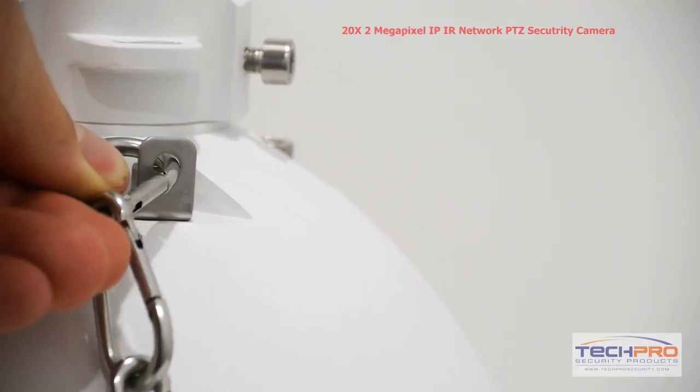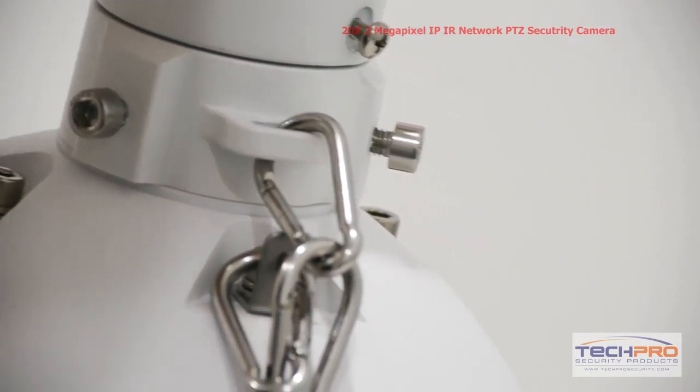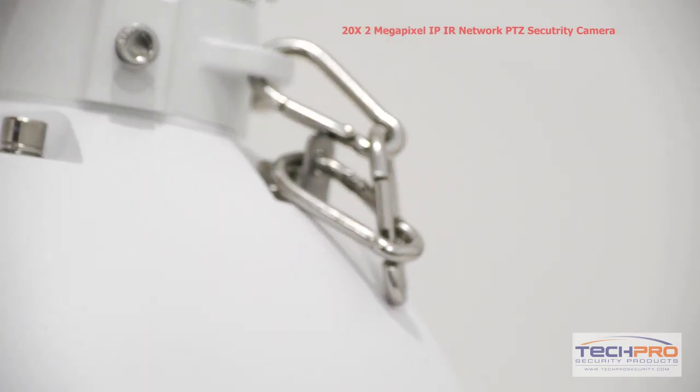After the dome is attached to the wall mount, attach the safety hook to both the dome and the connection plate. This ensures that if the dome somehow gets detached, it won't go crashing to the floor.